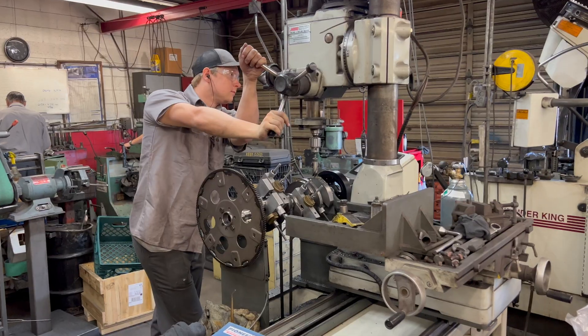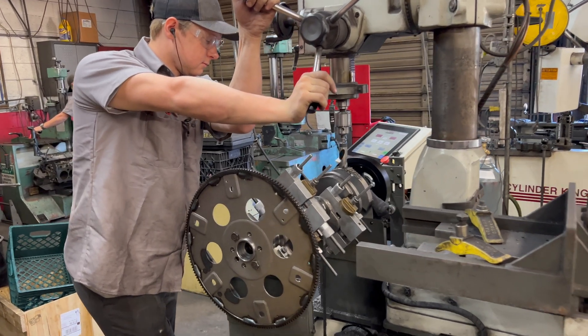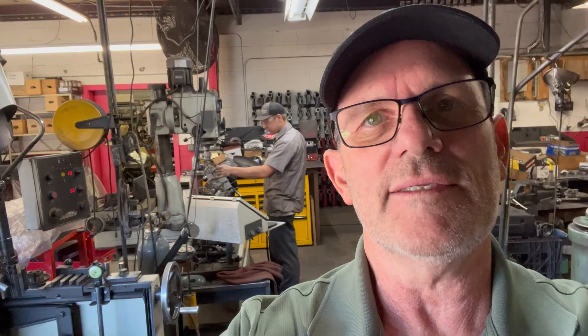Today I'm talking to Grant. He works here at Five Star Engines and he's all about balancing crankshafts. So we're going to show you both how he adds and subtracts weight and how he goes through the process of balancing a crankshaft, and give you guys a little insight on how they do it.